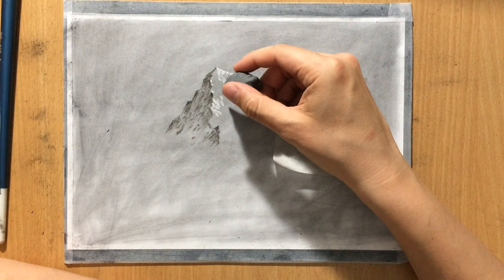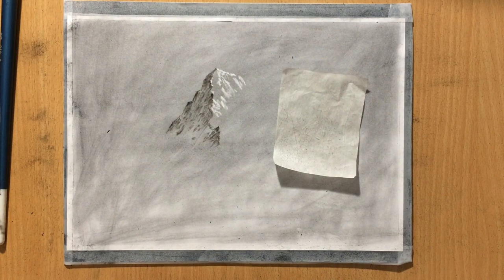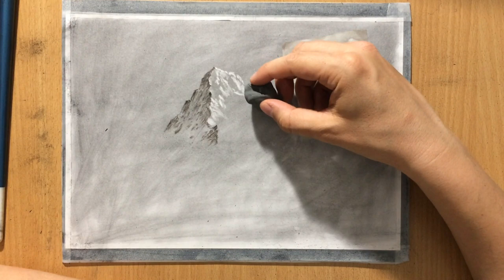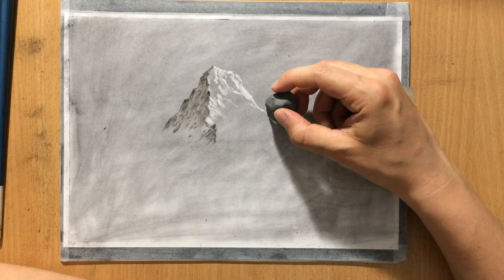This is the light side of the mountain and my light source is obviously coming from the left. As I progress with the drawing of this mountain I'm going to have to stay consistent with my light source, keeping in mind that the light is coming from above and from the left in our case.